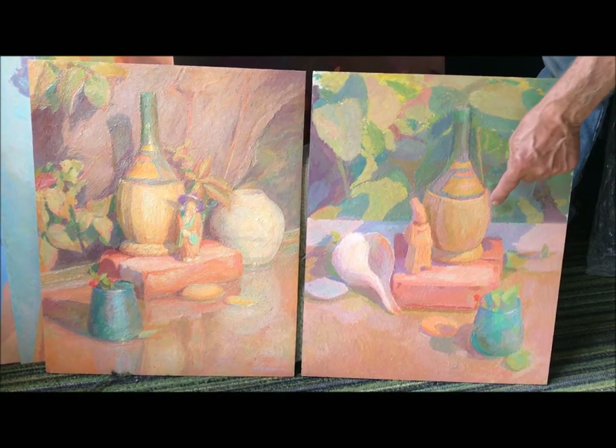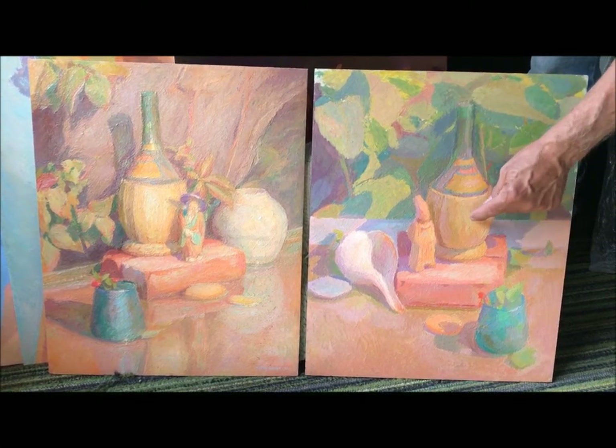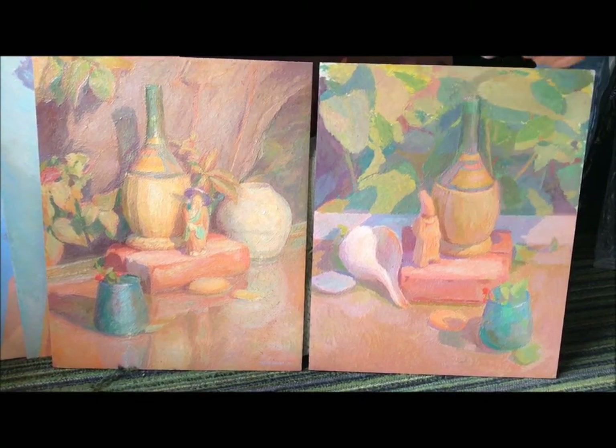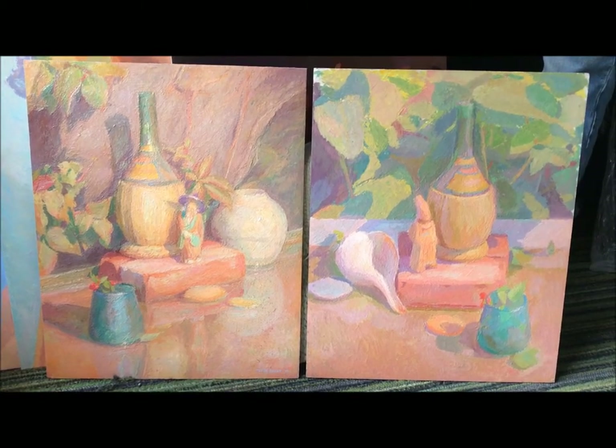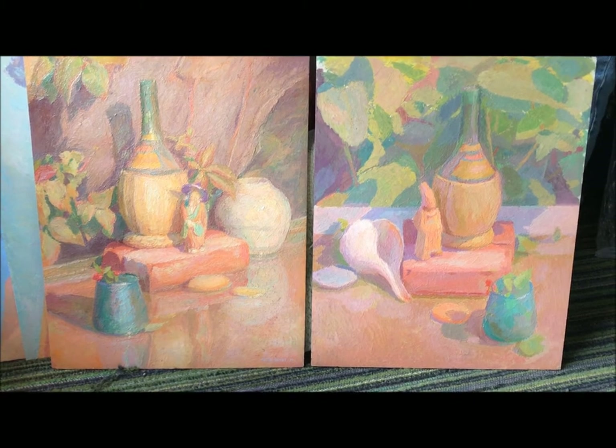Because you model form. Every plane change is a color change, and no color repeats itself — they're different. The whole painting is different. This is probably the most difficult kind of painting anyone ever could tackle. Henry's approach to painting is so demanding. It's like being a concert violinist and you cannot miss a note. If you're playing a concerto, you've got to hit every note right on. These paintings are nothing more than the same thing — playing a concerto with paint.